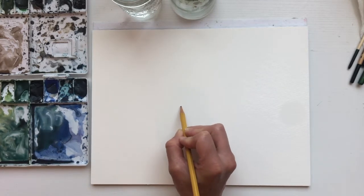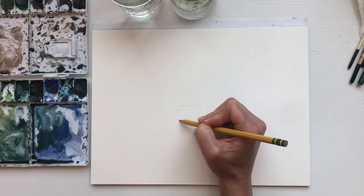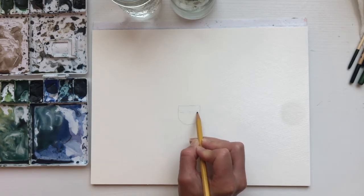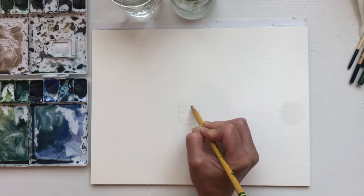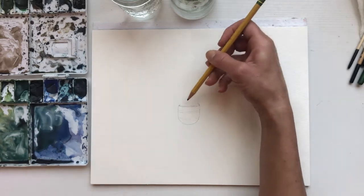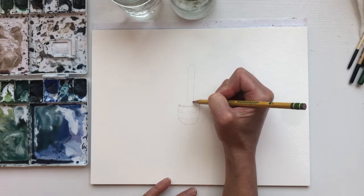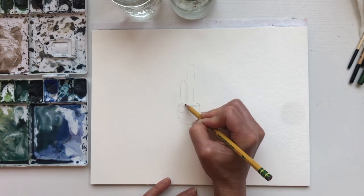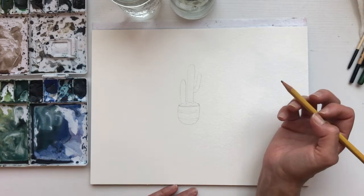I'm going to start with the middle one and make a little pot — drawing a line and an oval shape on the bottom. I want to make a couple of lines in it to make it a little interesting. Make sure you make it 3D with an oval up top where the dirt is. For this plant I want to do a saguaro cactus — just making these long shapes, and maybe a little arm. It might not be a realistic size but that's okay.